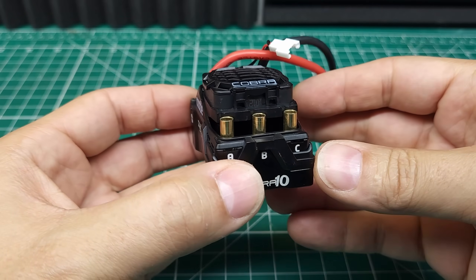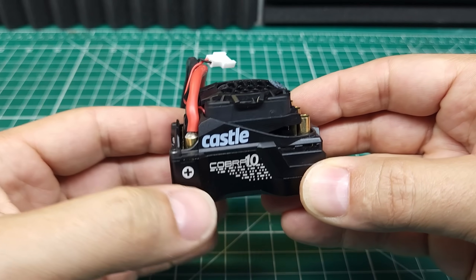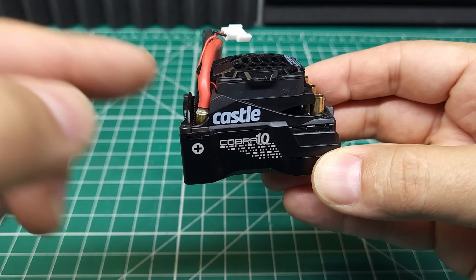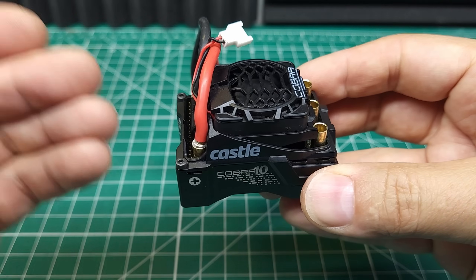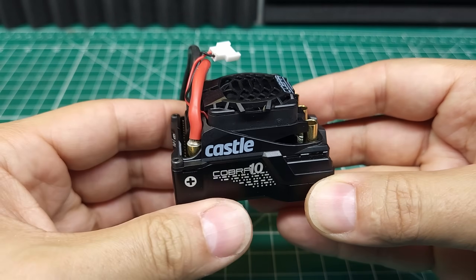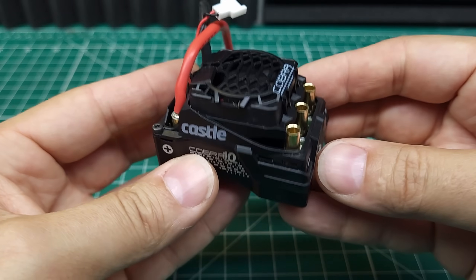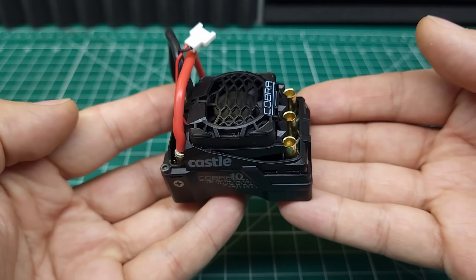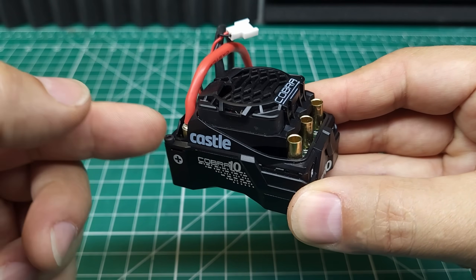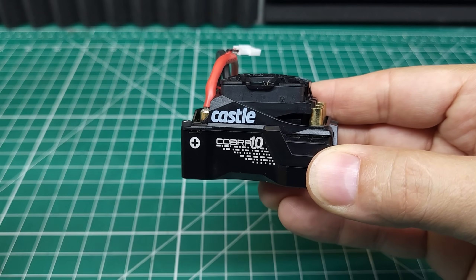So there you go, guys — the Castle Cobra 10 ESC. This thing's awesome. It works really well for smaller bashers and crawlers, and even works pretty well on 6S in a 1/8 scale buggy. Looking at the logs, this thing barely got up to 160 degrees, and that was non-stop bashing in tall grass, which is about as bad as it gets. This thing has explosive power and tons of features. It is very expensive though — this ESC alone is $180 and it goes up from there with various motor combos. No matter how you look at it, that is a ton of money for essentially a 1/10 scale ESC. Is it worth it? I'm going to say maybe. If you're looking for a budget option, obviously you're going to want to look somewhere else, but if you're looking for the best possible ESC you can put in your 1/10 scale vehicle, this is probably it.